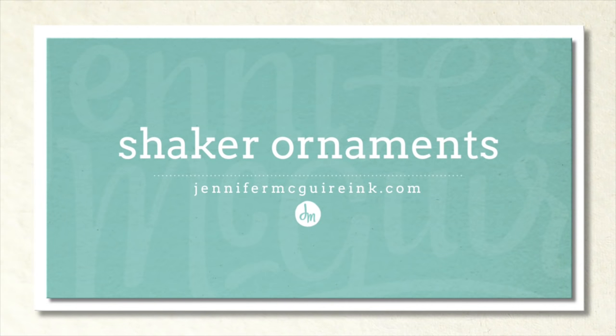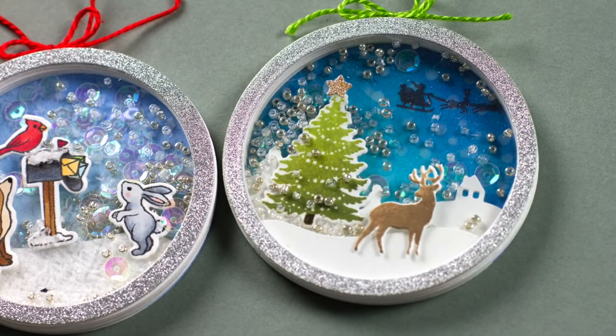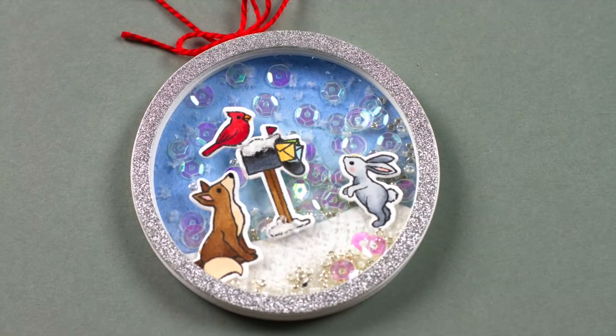Welcome, this is Jennifer McGuire. Today I thought I'd show you how to make shaker ornaments. Shaker cards are very popular and I thought it'd be fun to instead make ornaments that can be kept year after year. There are many ways to do this but I played around and came up with what I felt worked best, and I'll show you how to include these on a card so you can give them as a gift.